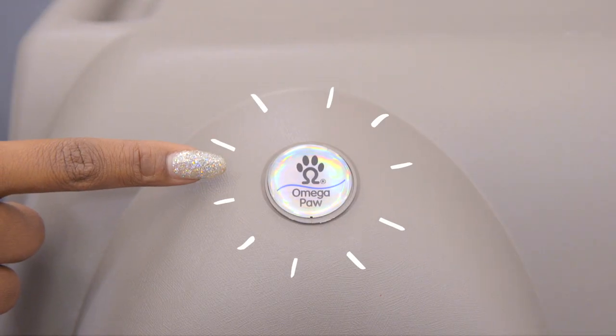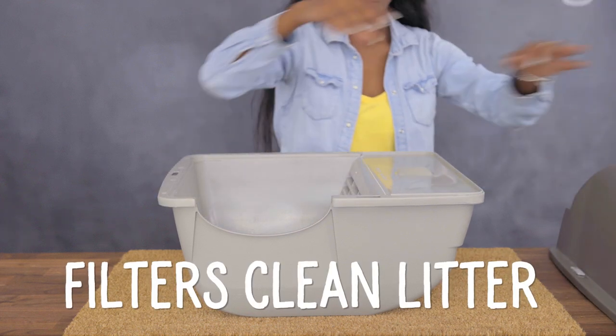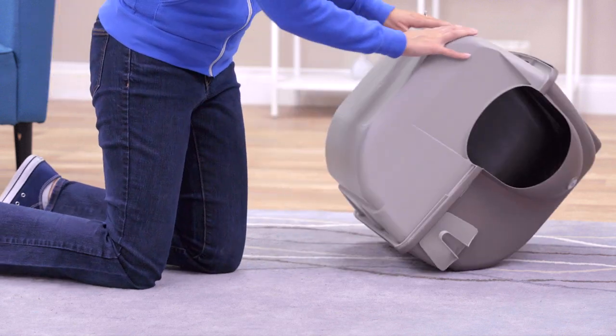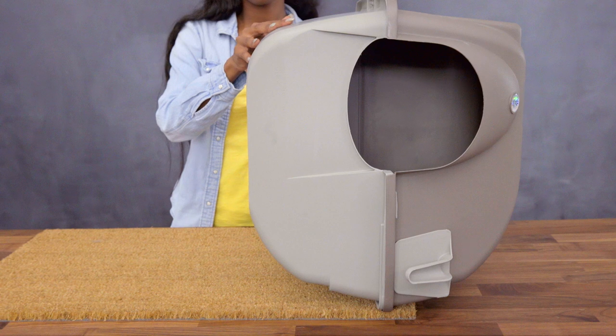Omega Paw makes a clean machine. The Roll and Clean Cat Litter Box works by filtering clean litter through its unique patented grill. Just roll it upside down — as clean litter moves through the grill, clumped waste falls to the top of the box.